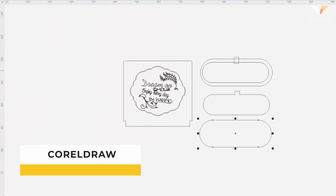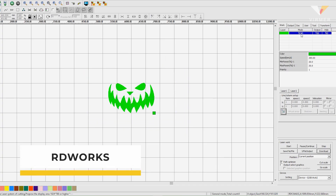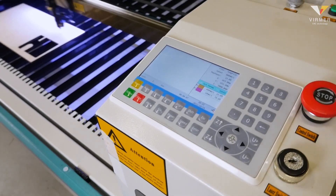Layouts are prepared in vector editors, exported to RDWorks, and there converted to machine-readable code. The cutting or engraving parameters and other settings are set in RDWorks, and the machine does everything else.